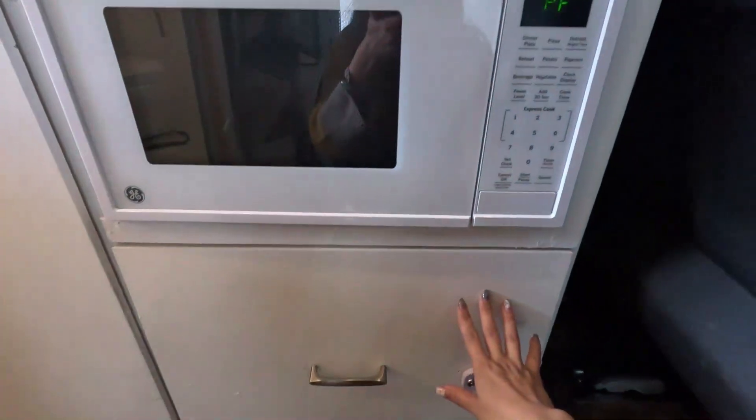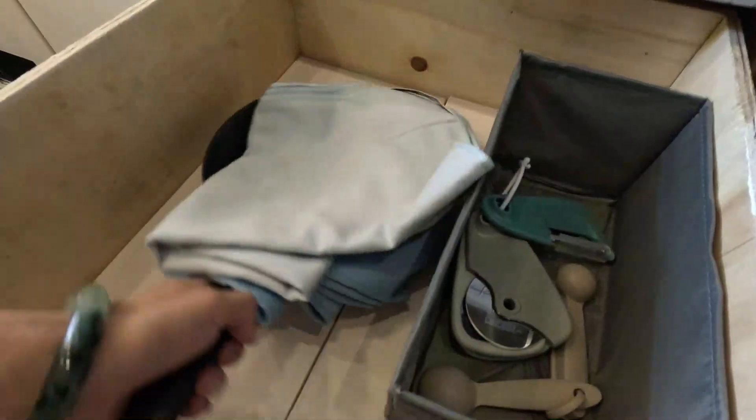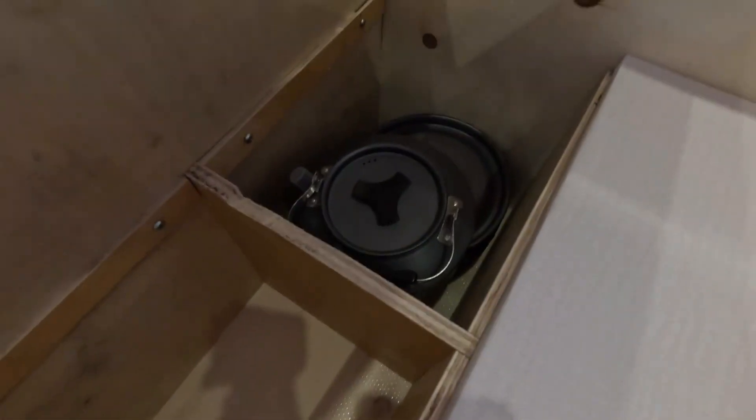All of your cooking appliances, bowls, and plates are in the cabinets below the microwave. On the top there are some towels, pans, and cooking gadgets. If you lift those two boards, you can see the cooking pots and pans along with more bowls and plates.